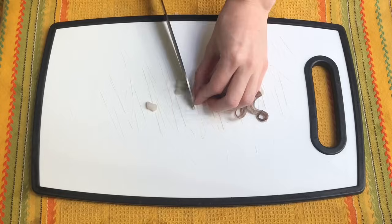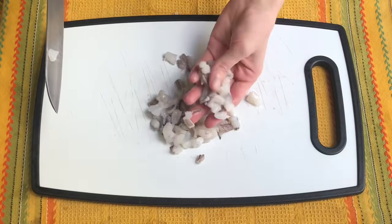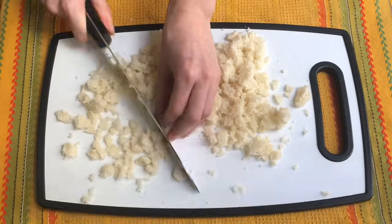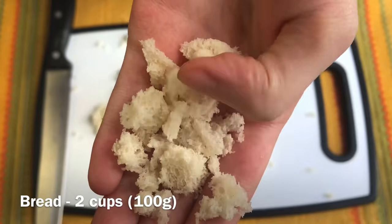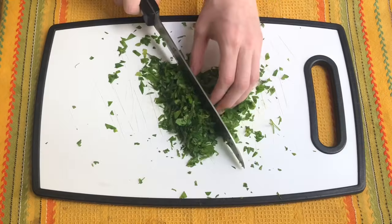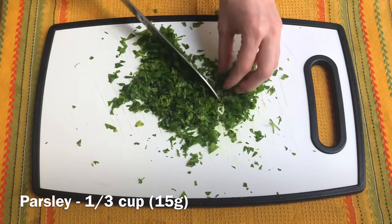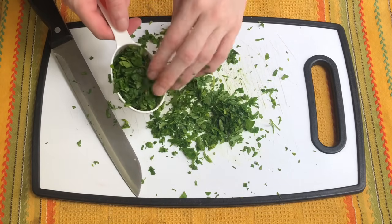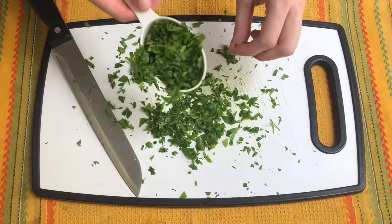Now that our calamari are clean, we can put them aside and just take the tentacles and chop them up in small pieces. Then we get a loaf of bread — we just need the soft part inside, so we take it out and chop it up. We can also prepare our parsley by separating the leaves from the stems and chopping it up. We're going to use a quarter of a cup for the stuffing and save the leftover for later.